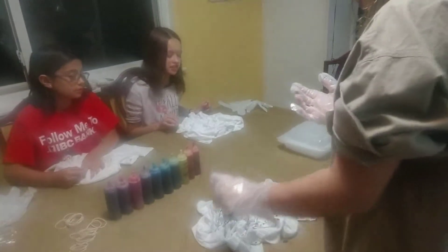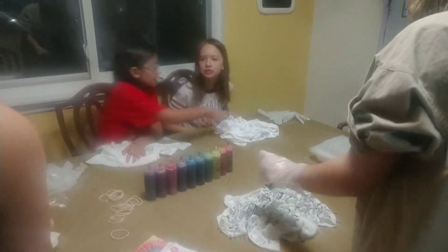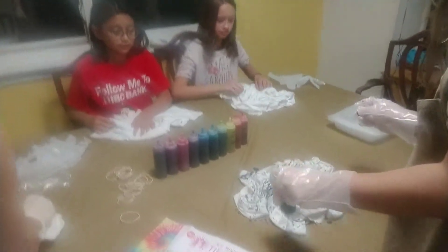Is this okay? Do yours more scrunchy, baby. Do it a little more scrunchy. Like, scrunch it together. Push it together in the middle. She's not doing hers scrunchy enough.